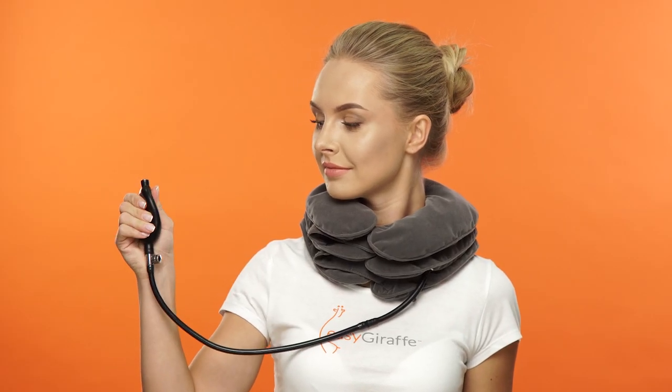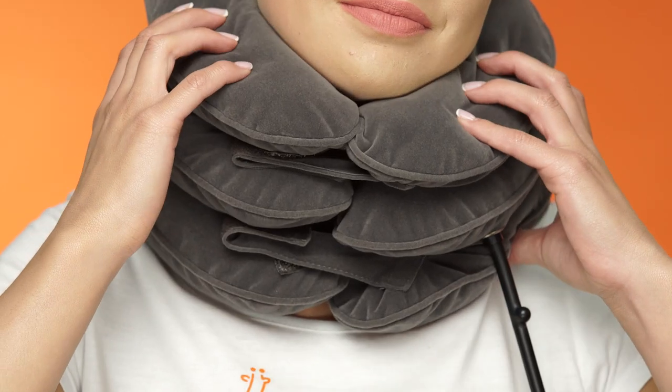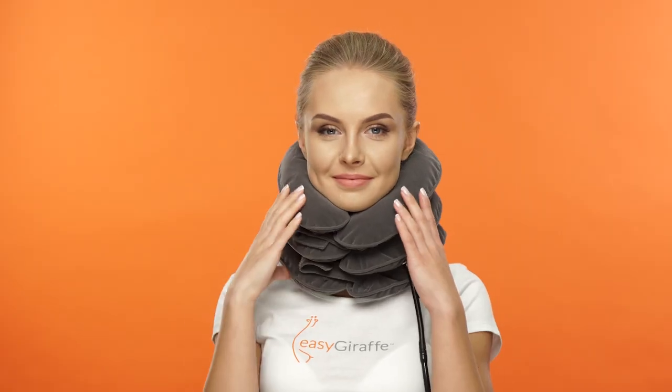Pump the inflator bulb repeatedly to achieve a comfortable amount of traction. Do not over-inflate. Over-stretching may cause injury. The treatment should always be pain-free.